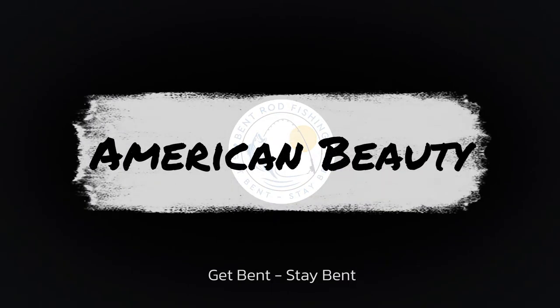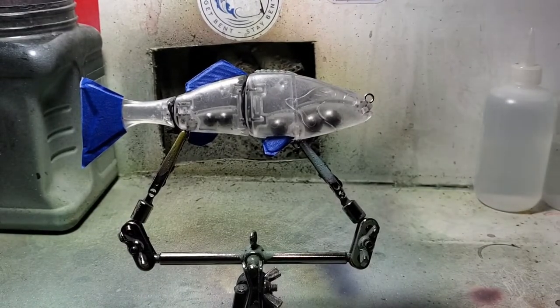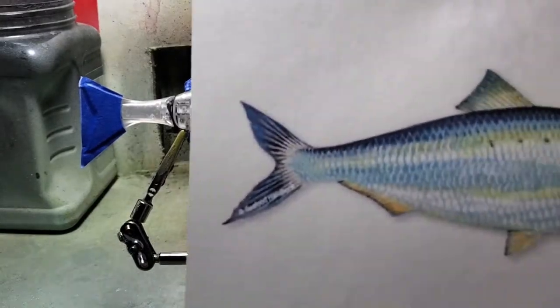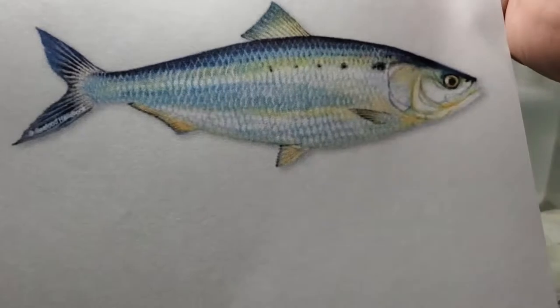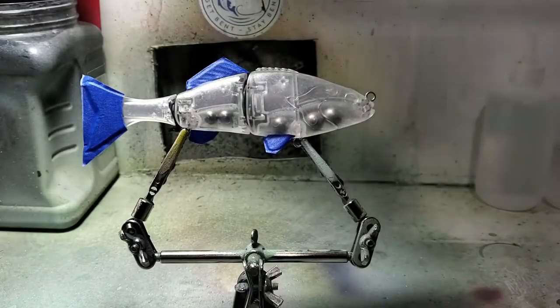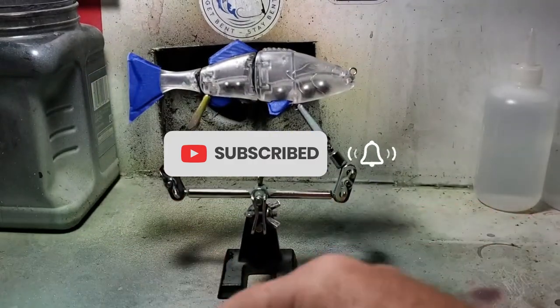What is up, all you rod benders and paint slingers - Daniel with Bent Rod. Another video today. We are going to be mimicking the American shad. When I say mimicking, I mean loosely mimicking - we're using it as inspiration.